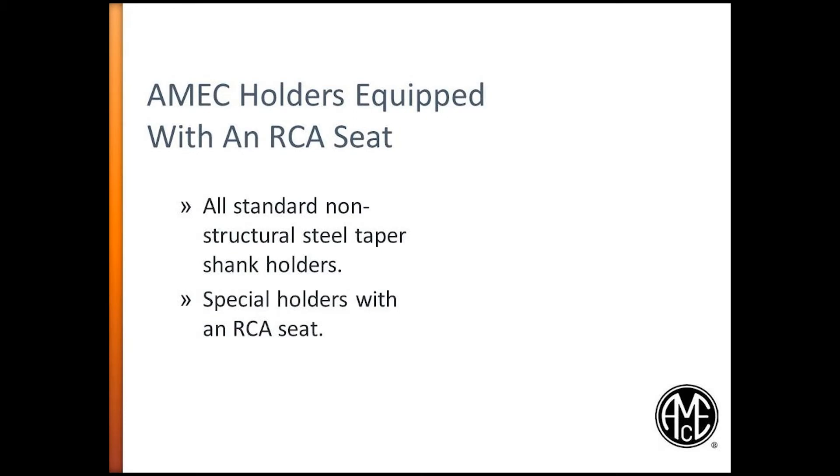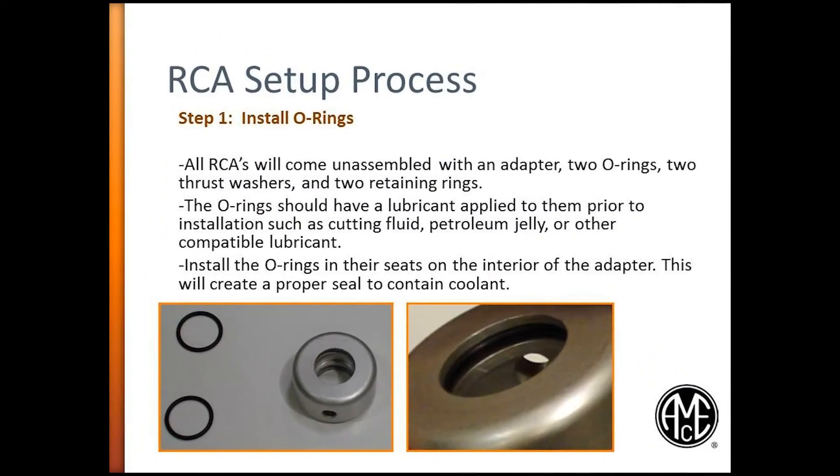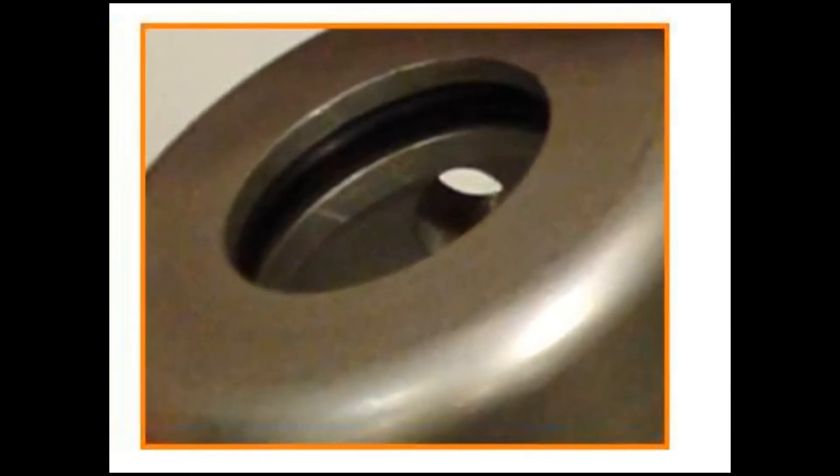The following setup instructions and guidelines apply to all AMEC holders equipped with an RCA seat. The first part of the RCA setup process is installing the O-rings. All RCAs will come unassembled and will include an adapter, two O-rings, two thrust washers, and two retaining rings. Prior to assembly, the O-rings should have a lubricant applied to them, such as a cutting fluid, petroleum jelly, or other compatible lubricant. Next, install the O-rings on the interior grooves of the adapter to create a proper seal to contain coolant.